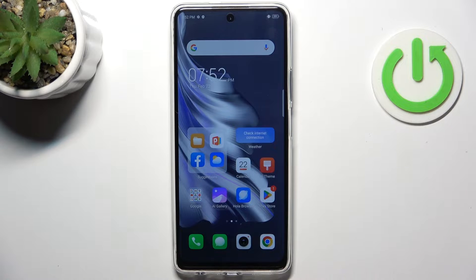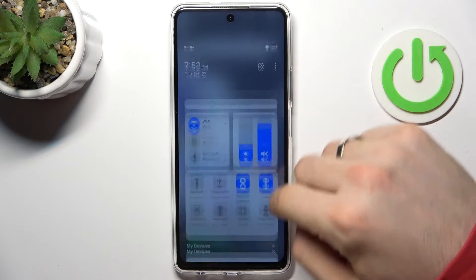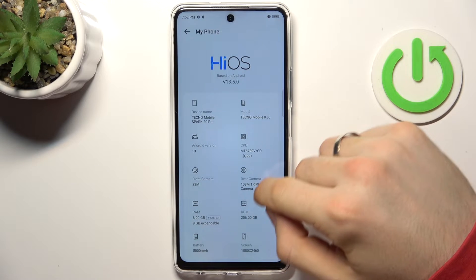Welcome! In front of me is the Tecno Spark 20 Pro, and now I can show you how to make this device faster. To do that, you need to remember one rule: never fill up your internal storage over 70% full.